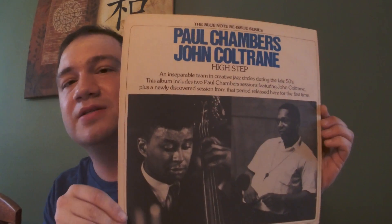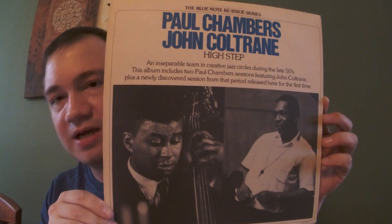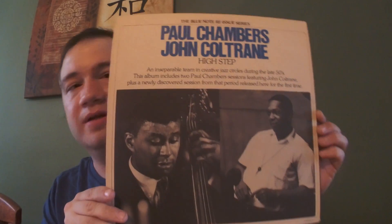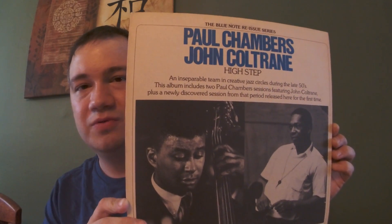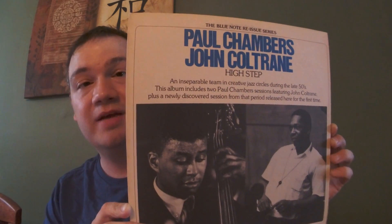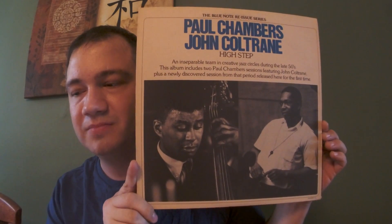One from Miles Davis - 'Live at the Plug Nickel.' This is an essential one for sure. Miles Davis on trumpet, Wayne Shorter, Herbie Hancock, Ron Carter, Tony Williams - some heavy cats. 'Live at the Plug Nickel' - some of the best stuff on here.